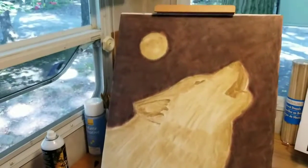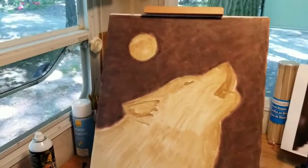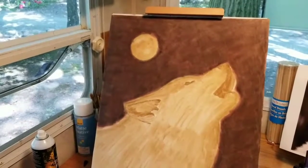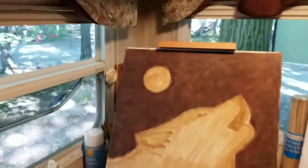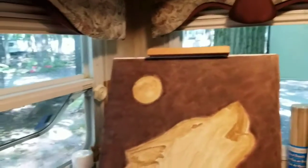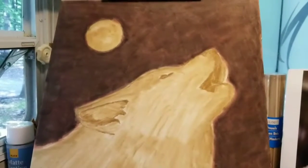I just wanted to show where I was at after three layers of my background. I just put the textured fixative on. I did Indian red, indigo blue, Indian red, indigo blue, and then a layer of black. Then I'm going to come back and do another three layers. In between each color I put the textured fixative spray — in between each coat. Now I'm going to take a golf cart ride; in 15 minutes it'll be ready for the next coat.